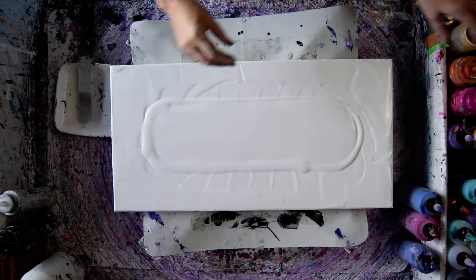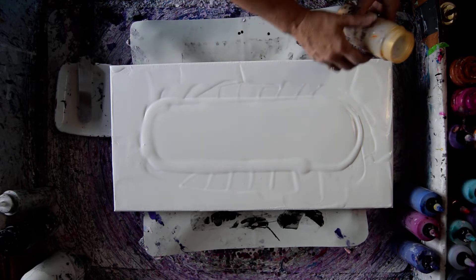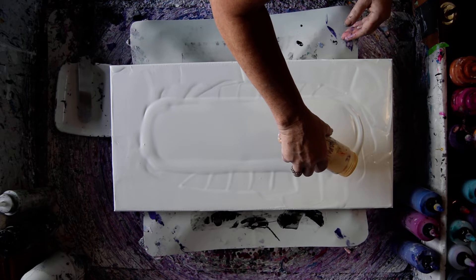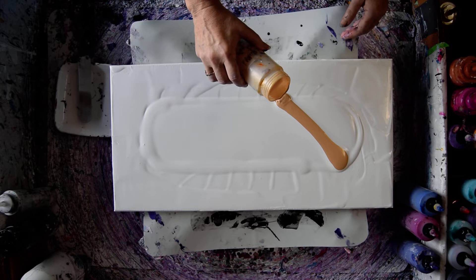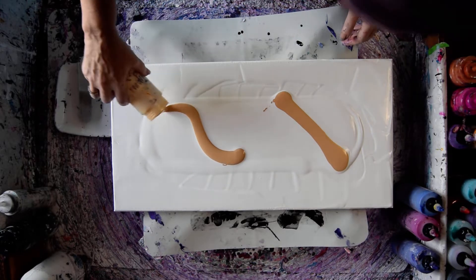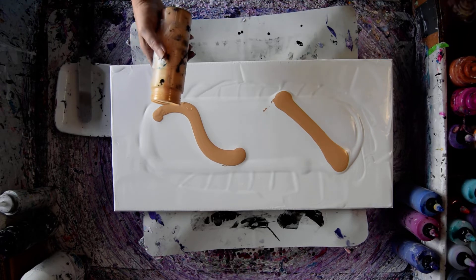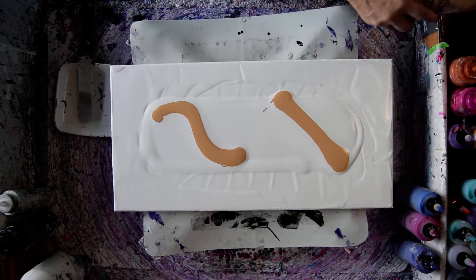I'm going to use a diagonal — I've decided. If I start like that, this is Indian Spice Gold. It's a Prism Pour. I could do a V-shape. Or I could just be rogue. I'm going to give it a little bit of Quinacridone Nickel Azo Gold from Golden.